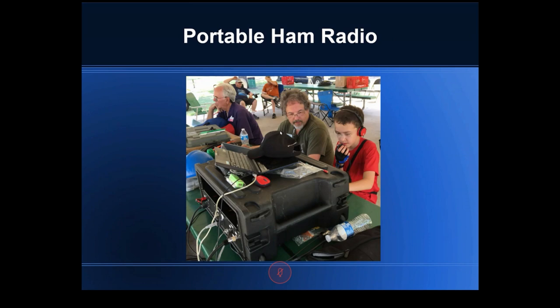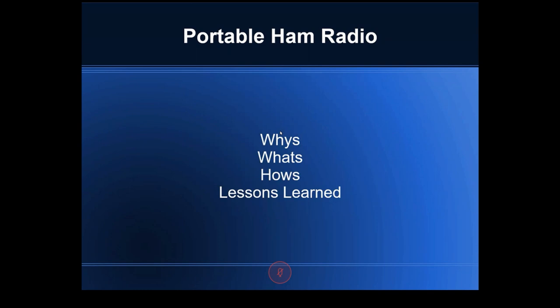Welcome — we're going to talk about portable ham radio setups, basically different ideas and different ways to get there. That picture is obviously from field day a couple years ago. Here's the format: each section has a few club members talking about their setups and the whys, whats, and hows, finishing up with lessons learned.